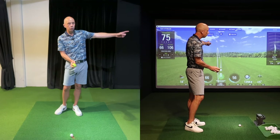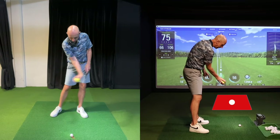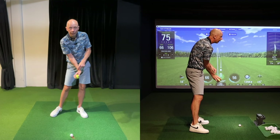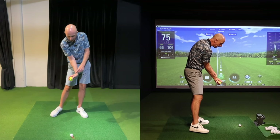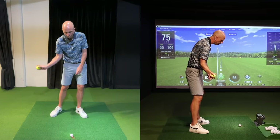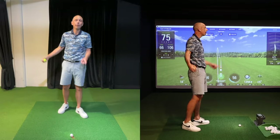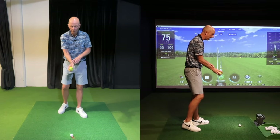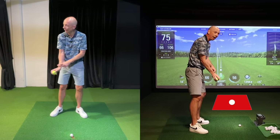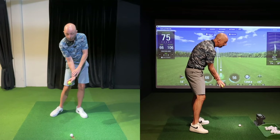I'm looking for the direction of the ball to be relatively straight. Having the intention of pushing or throwing down into the ground is going to encourage me to delay the release or the flip of the wrist. If I were to flip my wrist prematurely, instead of throwing the ball down towards the ground it would go up into the air, which we certainly wouldn't want. This concept should be very intuitive — wanting to throw the ball down into the ground helps maintain trail wrist bend for longer.